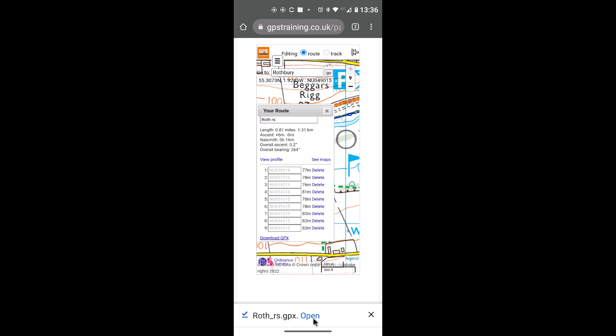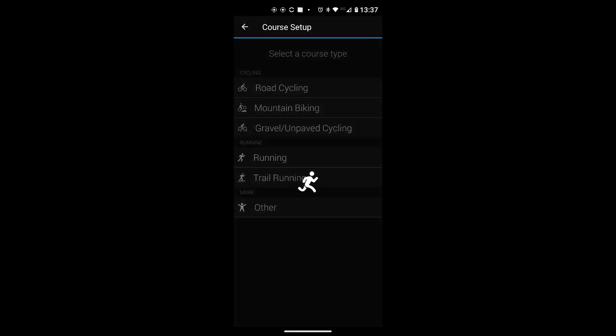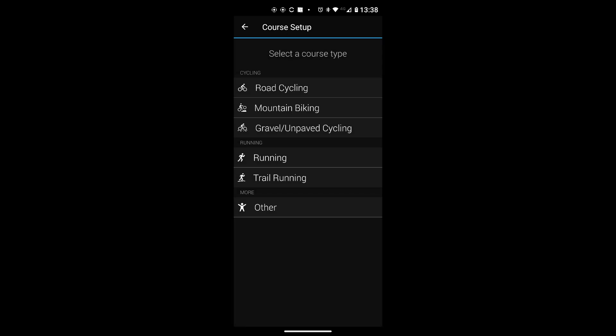At the bottom of my phone a prompt appears giving me the option to open the file. I need to open it with the Garmin Connect app, which I'll use to send the course to my GPSMap 86. Left click Open at the bottom of the screen and choose Garmin Connect from the app options — I'll select 'Just Once' in case I want a different app in future. Garmin Connect now opens and asks what type of course this is.